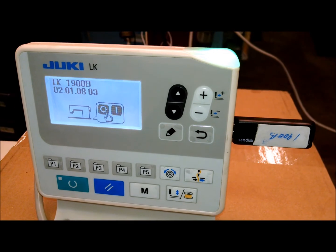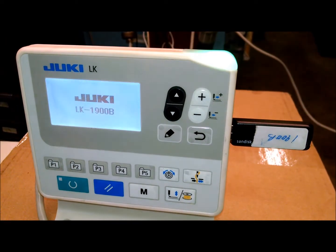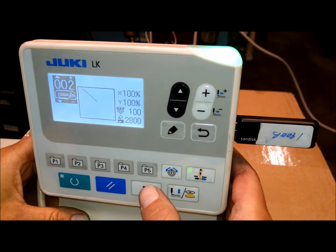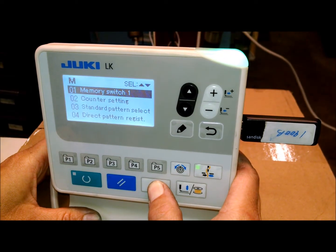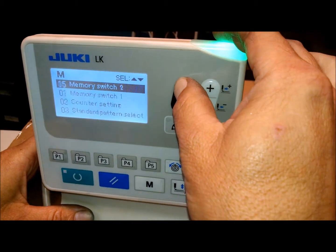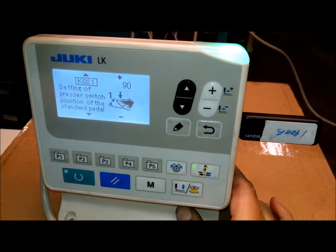When it completes, it will tell you to shut the power down. Now we'll just shut the power, turn the power back on, and we're going to verify that it's done by pressing the M button, holding it again to get to memory switch — you get several beeps.